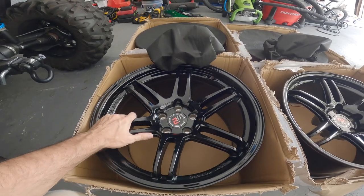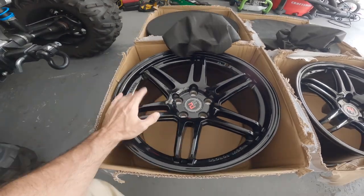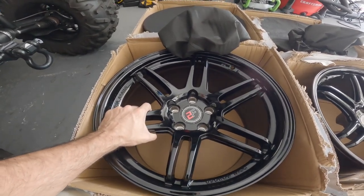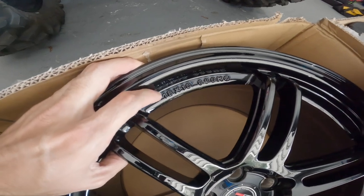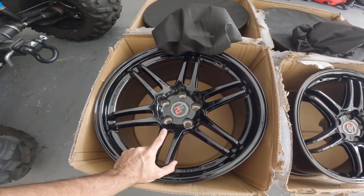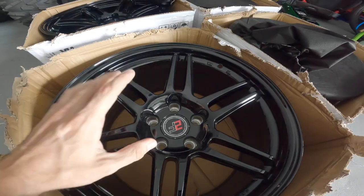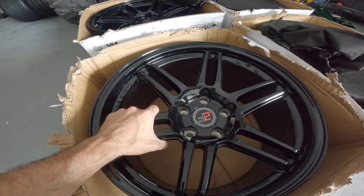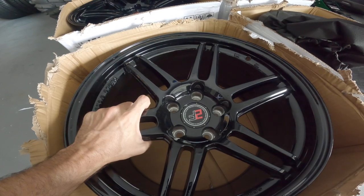VAD Design has a bunch of designs you can go with in terms of styling. This is the style I like best, but you can do different colors and different styles. These wheels are made for their wide-body kit and they're beautiful and lightweight. The rears are 18 by 10, and the fronts are 18 by 9. The offset on both is 5ET — 5ET is the perfect offset for the VAD Design wide-body kit.